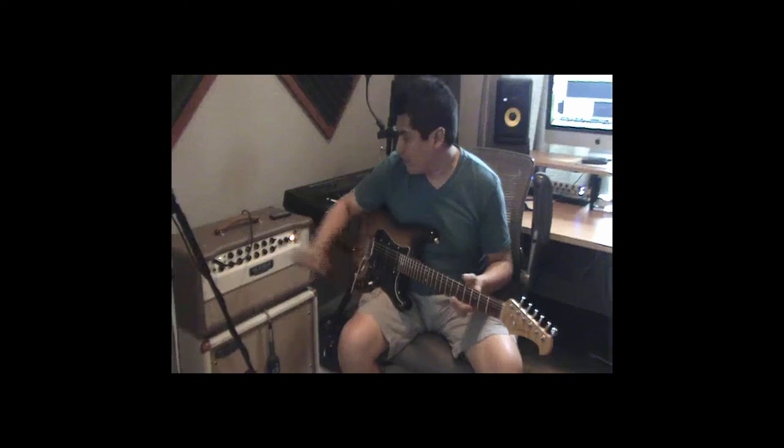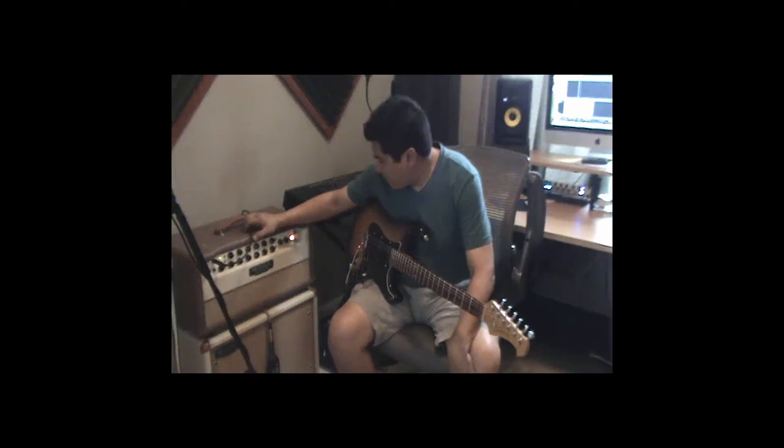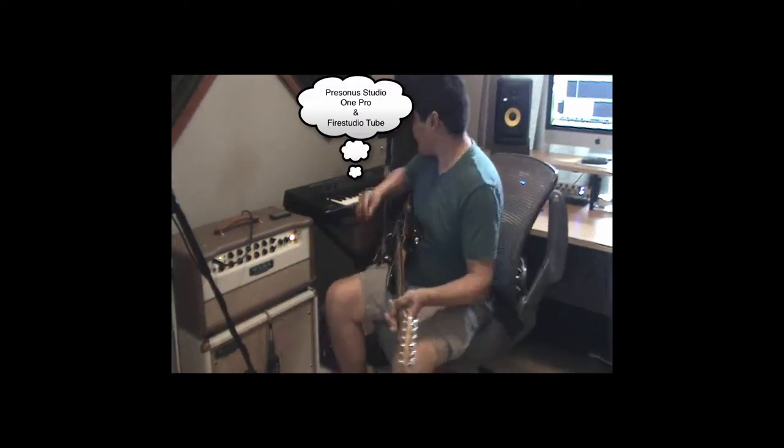Well let's get started. I'm hooked up here to a Mesa Boogie — it's a Lone Star Special and I'm running the clean channel on 30 watts and the overdrive channel on 5 watts. I'm running off of a Mesa Boogie cab as well. I've got the SM57 on the right hand side and I've got the Sennheiser 609 on the left hand side, and I'm going into my iMac into the Presonus DAW.